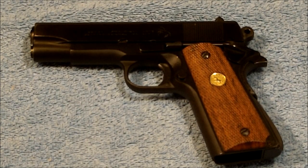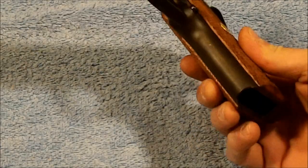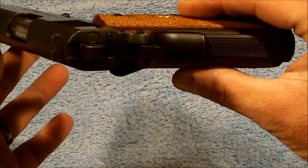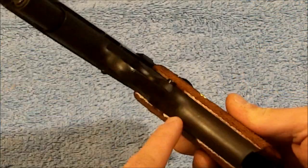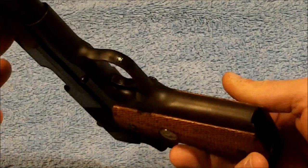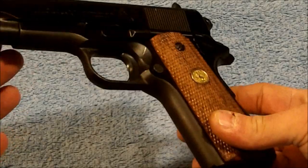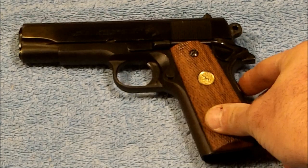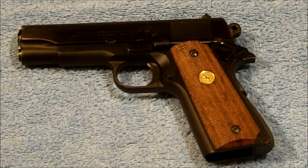For a nearly 40-year-old gun it's in pretty good shape. It's been a safe queen over the last 10 or so years. You will notice a little bit of front strap wear where the bluing is starting to turn a purple color, but beyond that it's totally stock the way it came. Anyway, that's the Colt Combat Commander in 9mm. I hope you guys find this interesting — we'll talk to you later, have a good day.